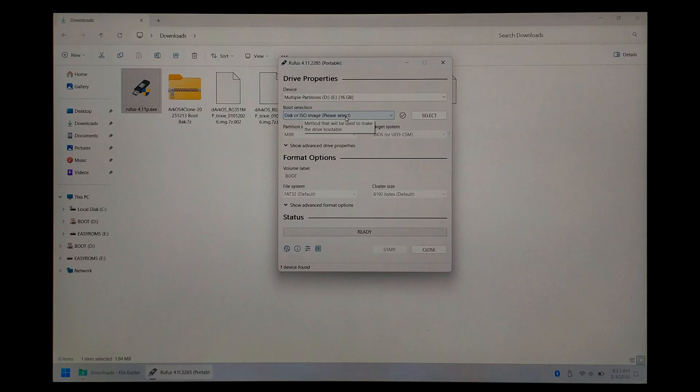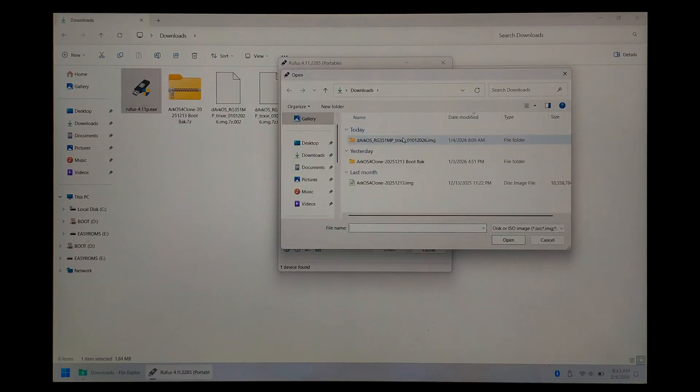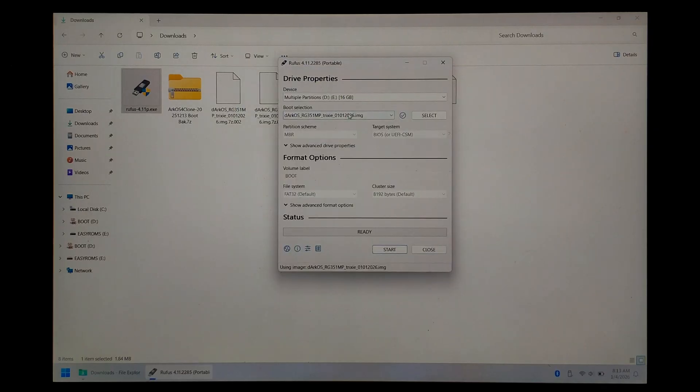Leave boot selection as Disk ISO image. To the right of that, click Select. Navigate to where we extracted our DarkOS image and double click on the DarkOS image itself. Leave everything else as default. Triple check you have the correct device selected, as you will lose everything on it. When you're ready, click Start.